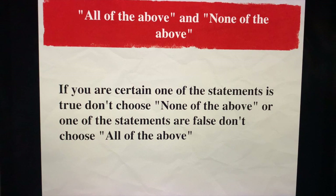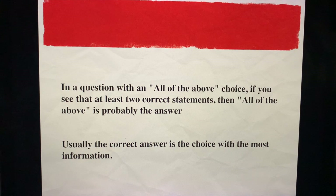What about the concept of 'all of the above' and 'none of the above'? If you are certain one of the statements is true, then don't choose 'none of the above.' If you are sure that one of the statements is false, then don't choose 'all of the above.' In a question with an 'all of the above' choice, if you see that at least two statements are correct, then 'all of the above' is probably the answer. Usually, the correct answer is the choice with the most information.